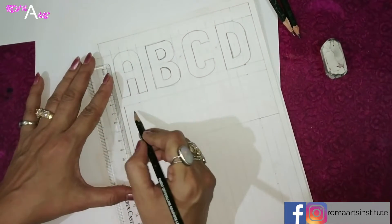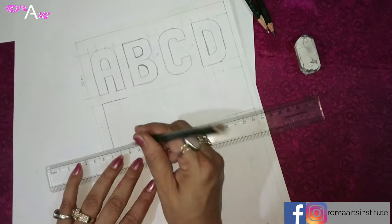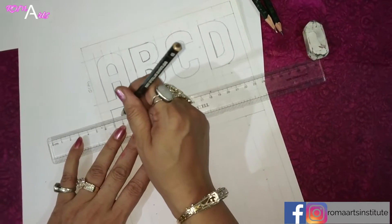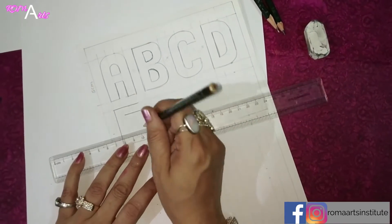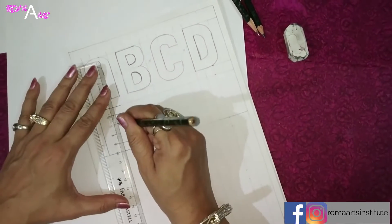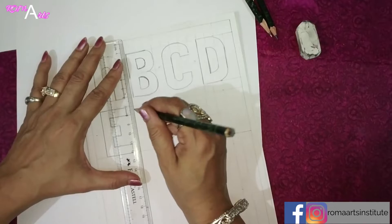For E, we will put these 3. The thickness will be 1cm. So we have completed E. Now F.